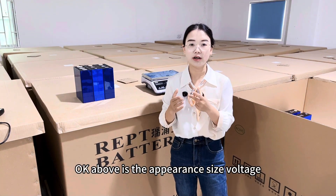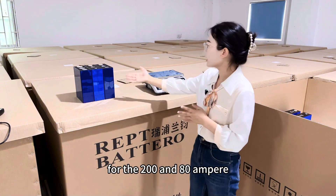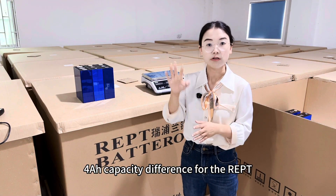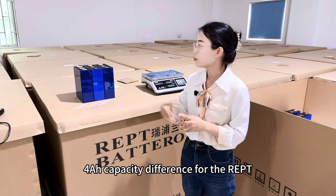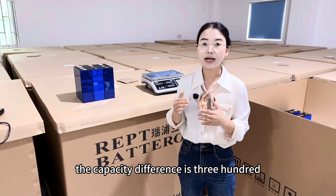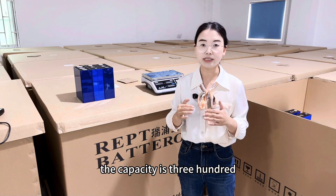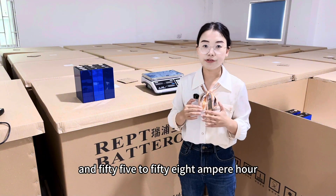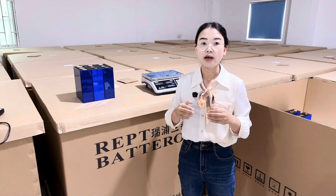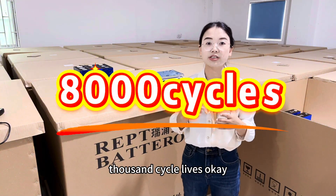To summarize the appearance, size, voltage, and internal resistance tests: for capacity, the 280Ah actual capacity range is 290 to 294Ah. For the IEPT 314Ah, the actual capacity is around 330Ah. For the 345Ah, the actual capacity is 355 to 358Ah — approximately 3Ah capacity difference within the batch. For cycle life, all three cell types share the same 8000 cycle life rating.